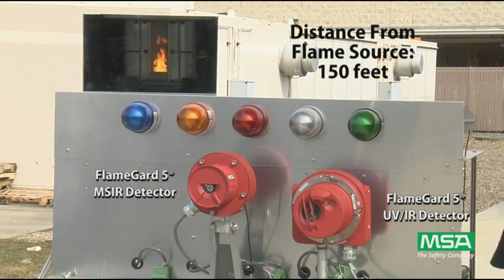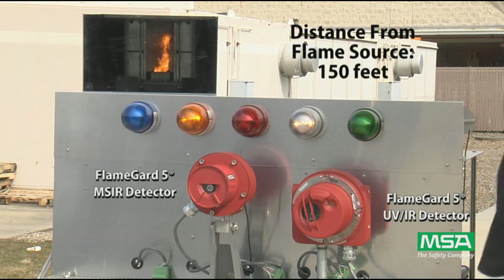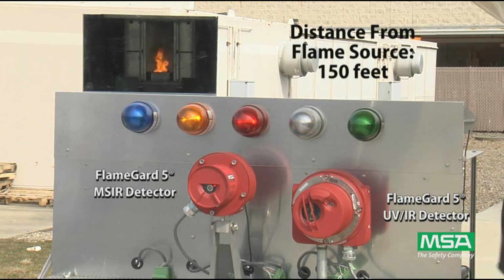At 150 feet, which is 100 feet past the UVIR specification, the MSIR easily sees the fire while the UVIR goes in and out of warning. If the fuel source was not diminishing and the fire continued to grow, the UVIR would be capable of seeing this fire. After the delay the MSIR goes into alarm. Notice how long the MSIR sees the fire and how small of a fire it is capable of seeing. This is a testament to the neural network technology and the four infrared sensors employed by the FlameGuard 5 MSIR detector.